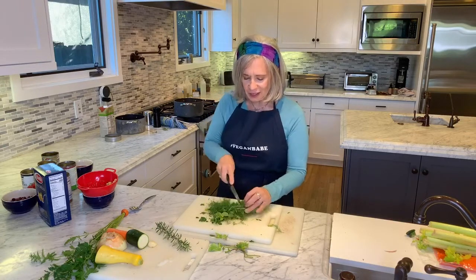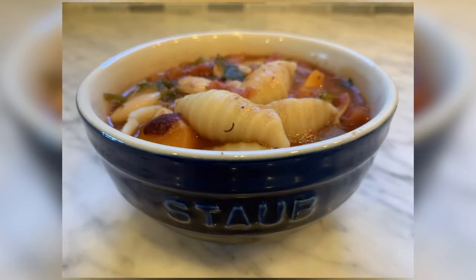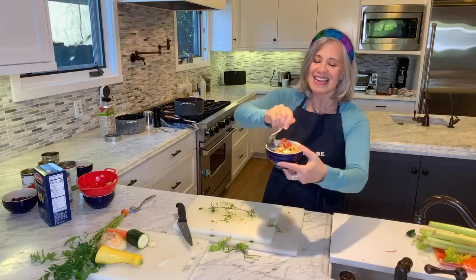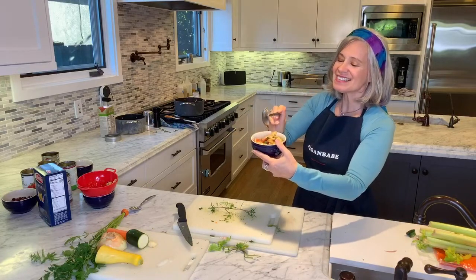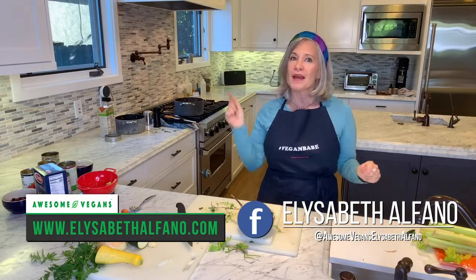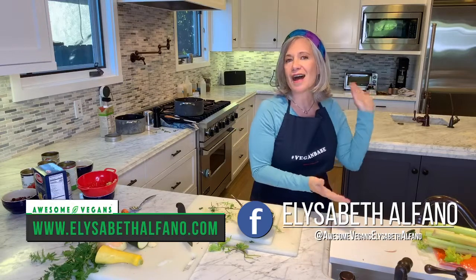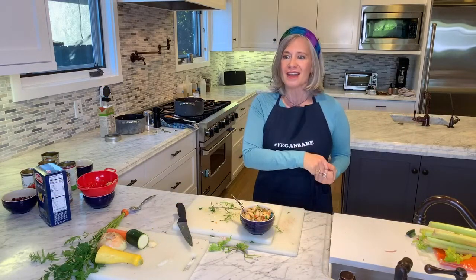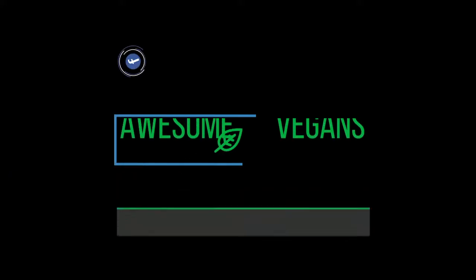That is minestrone — so hearty, so much going on. Bye everybody, thanks for being vegan. Please check my radio show this Sunday at 3 p.m. — go to WCGORadio.com or just say, hey Alexa, play WCGO. That's the Elizabeth Alfano Show. Bye!